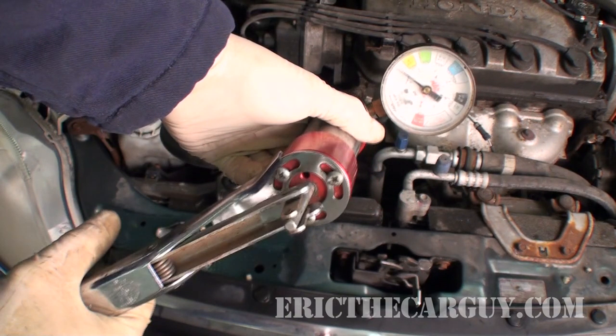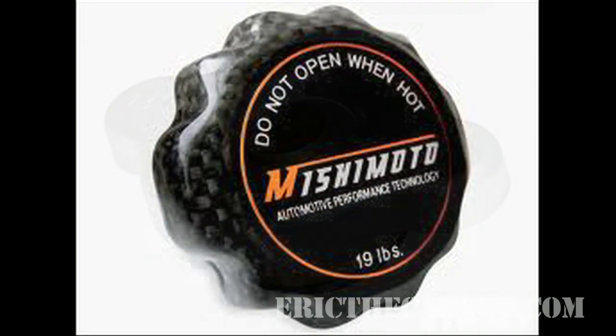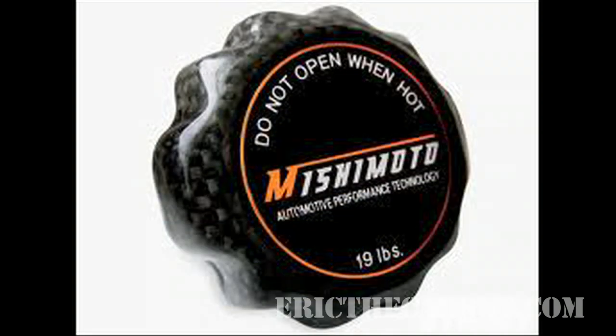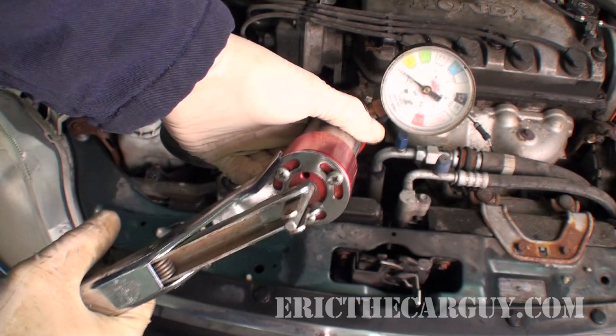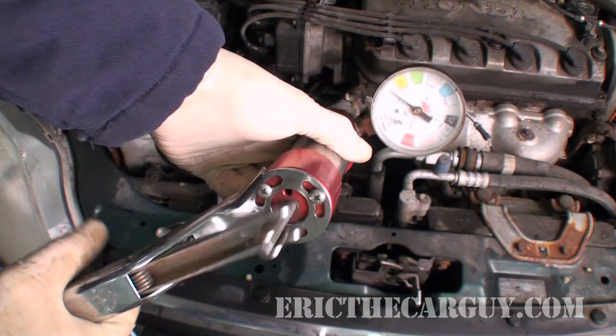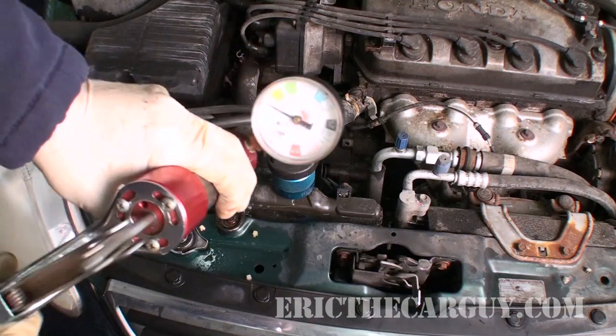Now I'll pump it up. I just realized I forgot something vitally important — how to determine how much pressure to add. Quite simply, just look at the radiator cap itself. Whatever the pressure rating is on the radiator cap — in this case it was 15 or 16 psi — that's the number to use. If you exceed that pressure you could cause damage to the system. So just check the radiator cap, see what it's rated at, and as you add pressure to the system, try to match that pressure. If it can hold that pressure, you're good; if it can't hold that pressure, you have to look for the problem.